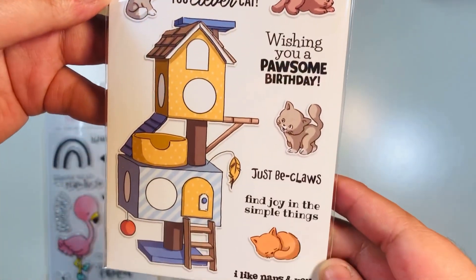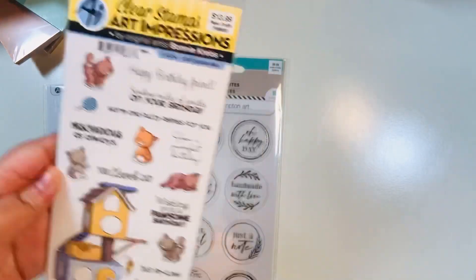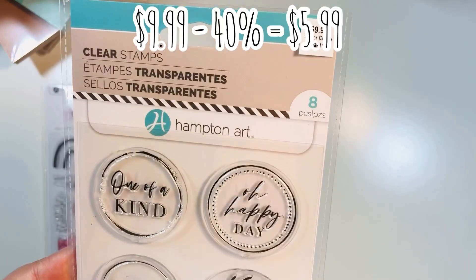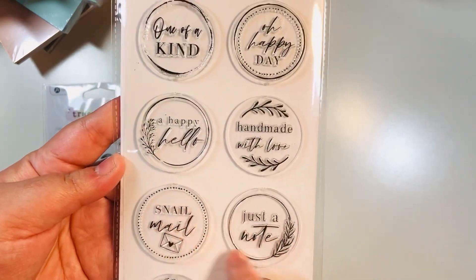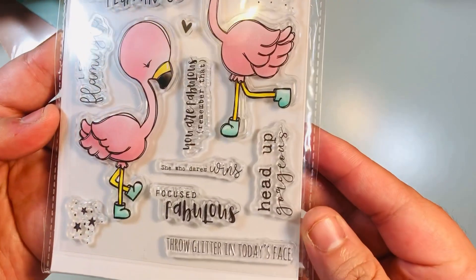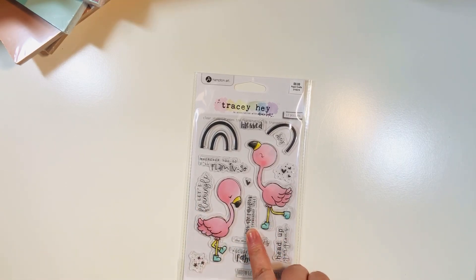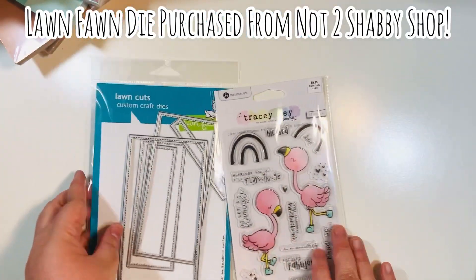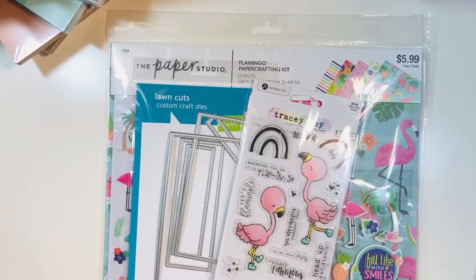Here's a stamp set by Art Impressions that ended up being $8.39. Look how cute these little kittens are — I usually find stamps with full-grown cats, but these are cute little kittens with a cat tree. These sentiment stamps were $5.99 and would be perfect to stamp on the back of cards. And this is the Tracey Hay stamp set, also $5.99 — I just love these flamingos, and this is the stamp set I'm going to be crafting with today using my Lawn Fawn stitch dies and the flamingo paper from the paper pack.